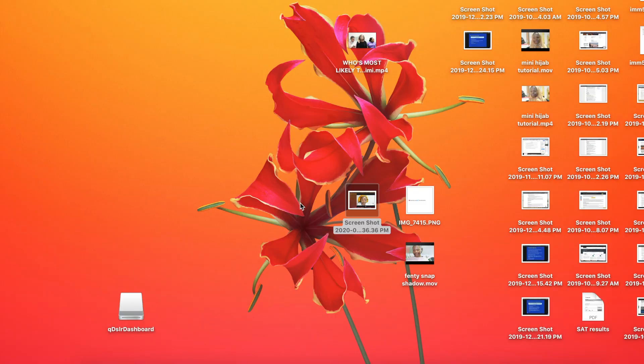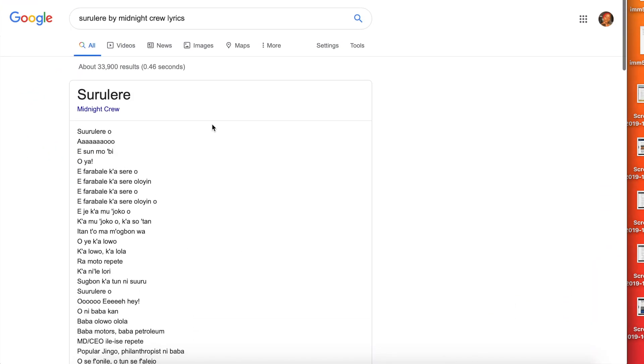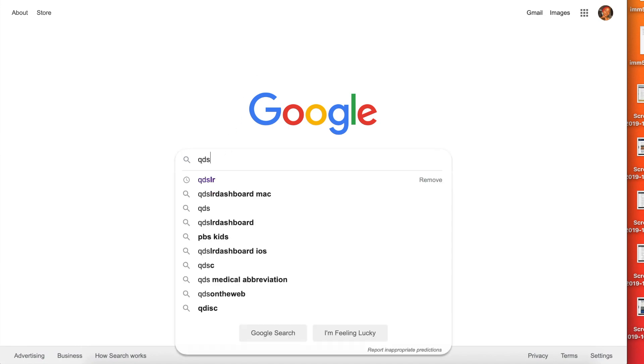The first thing we are going to do is download the QDSLR software. You want to go to your browser — I use Safari for the most part but I use Google sometimes — and then type in 'QDSLR download.'